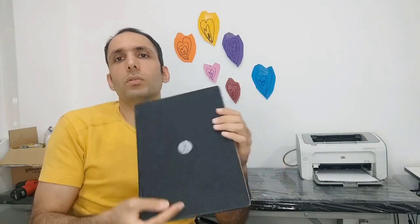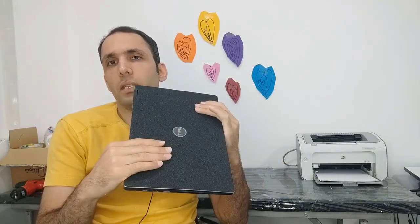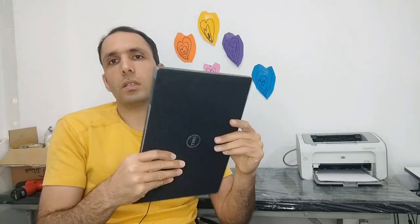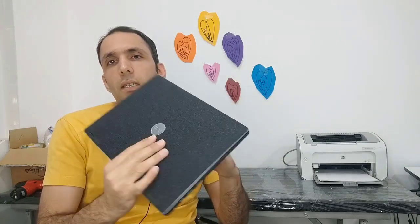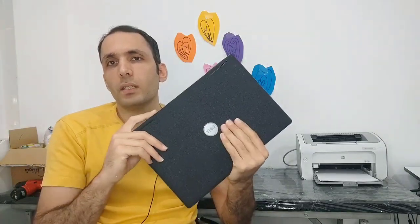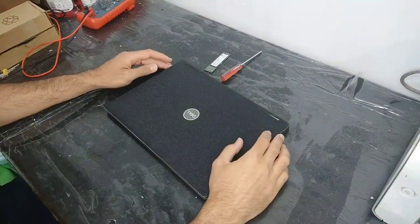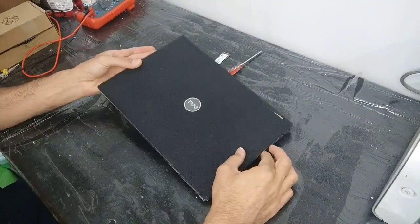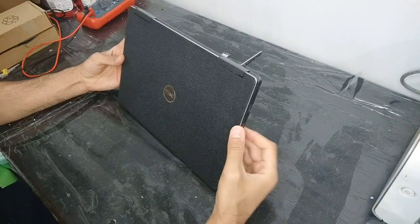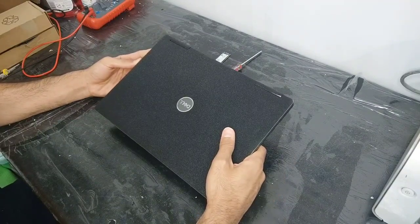Hey guys, I'm Farshad from Estokmal channel. In this video I want to show you how to upgrade the Dell Inspiron 13 SSD. I will show you this motherboard and tell you whether you can upgrade the RAM or not. This laptop is an i5 8th generation with 8GB RAM and a 256GB SSD.